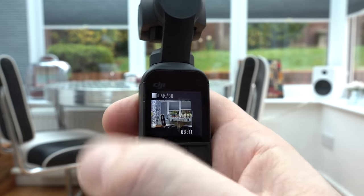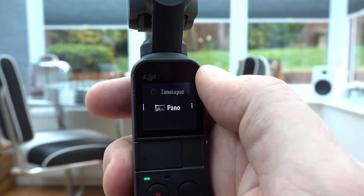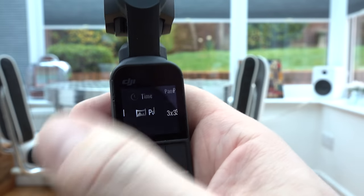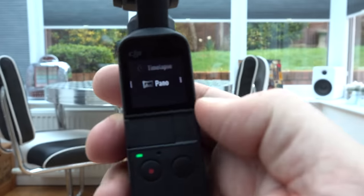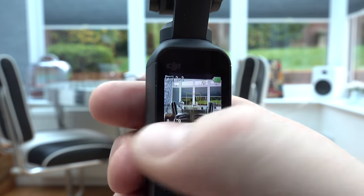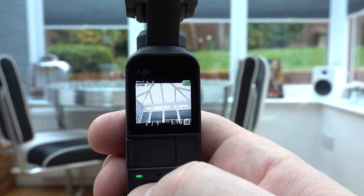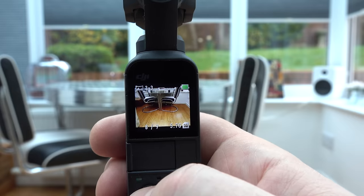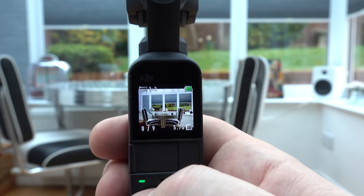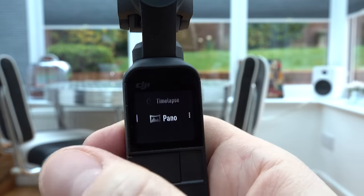To change the mode and its settings you drag in from the right. We're in video mode at the moment, with photo, slow motion, time lapse, and panoramic below it. If you select panoramic, there are even more settings — you can choose a three-by-three or 180-degree panoramic. Pressing the right button takes you back. In three-by-three mode, press the left button, hold the camera steady, and it takes three across the top, three across the middle, and three across the bottom. The photos only become a panoramic image once you put them into the app and export — if you try to view them off the memory card, it just tells you to use the app.